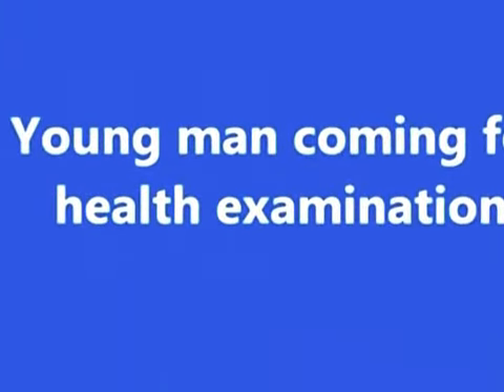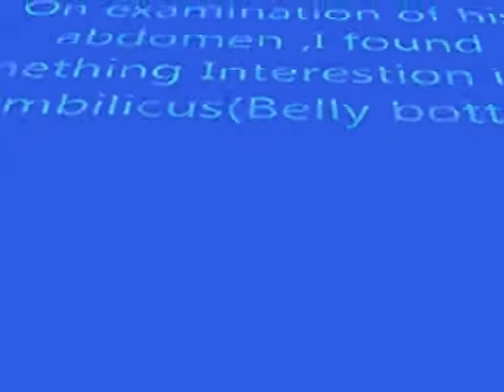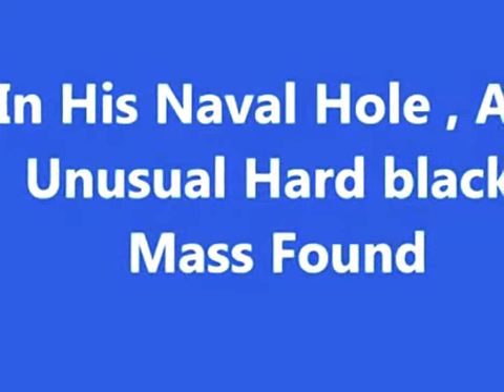A young man came for a health examination. On examining, I found something unusual in his umbilicus, in his belly button. In his navel hole, a black hard mass was found.